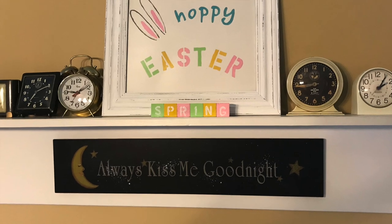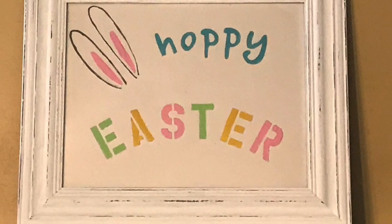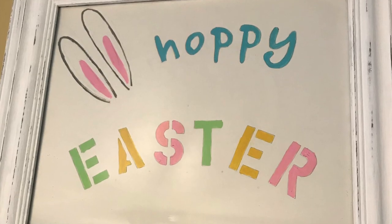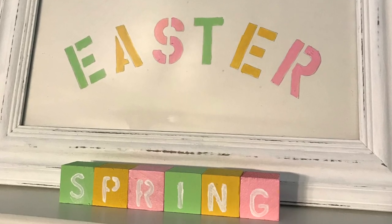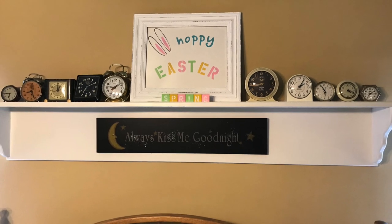This is where I've placed my sign and the little blocks — in our master bedroom on the shelf above our bed. I have a large collection of clocks and I thought it all worked together well.